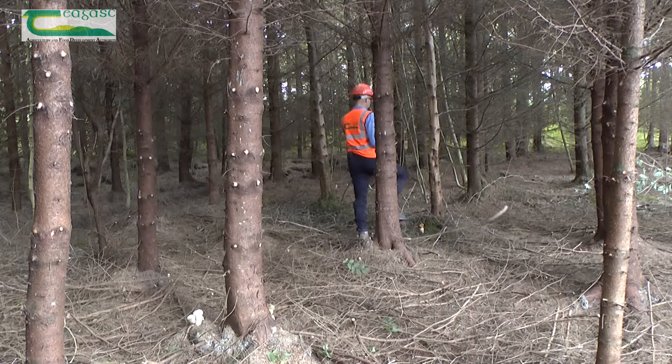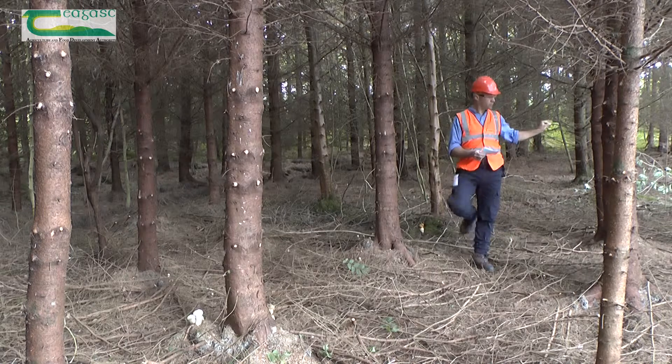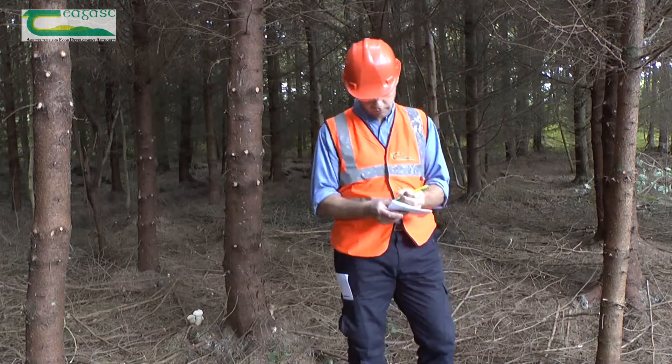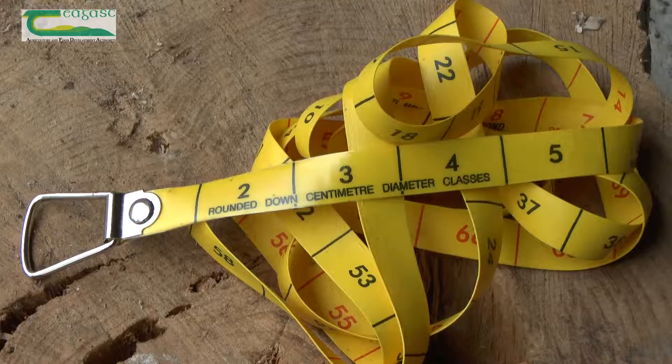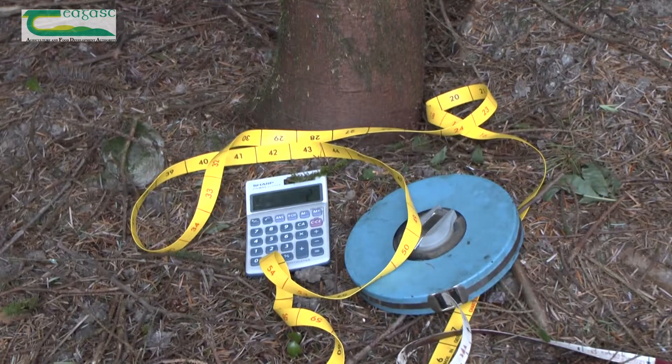To decide whether the Sitka crop is ready for thinning, the following information is needed for the Ready Reckoner: the number of trees per hectare and the average diameter of the trees. The landowner only needs a DBH tape, available for purchase online, a measuring tape of at least 10 meters long, and a calculator to make a basic assessment of whether the crop is ready for thinning.